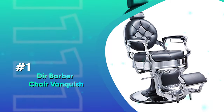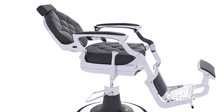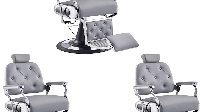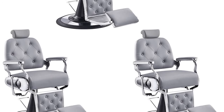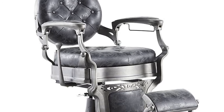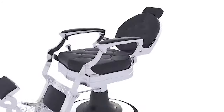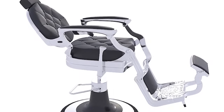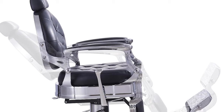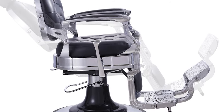Number 1: Durr Barber Chair Vanquish. This heavy-duty barber chair from Durr has a metal frame with a chrome finish. It also has the additional superior vinyl covering. Moreover, the seat has high-density memory foam. Overall, this chair has been made with high-quality material which gives it the durability to last for years. This luxury barber chair provides the utmost comfort your customers desire. The tufted and beautifully crafted seat and backrest are really comfy. Additionally, it has a flip-up and padded foot and calf rest for added comfort.